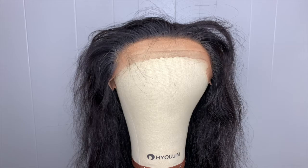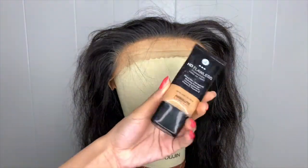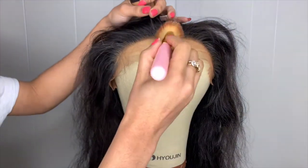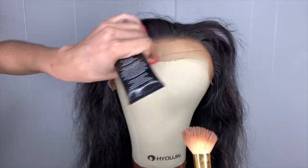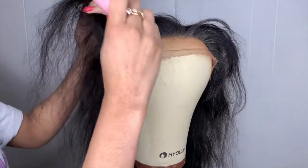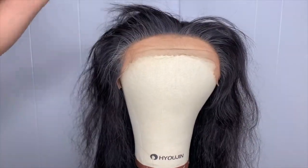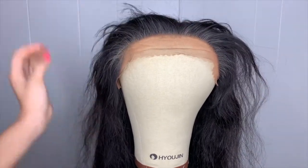I was off camera putting some foundation on — it doesn't really matter what you use, I just use this with my little brush. As you can see, it looks a lot better once I tinted it. What I did off camera was flip it inside out, and I'm just showing you from the outside. I just went in dabbing and it looks a lot better — it looks like gray hair — but I'm just gonna go in with some water and wipe it off.